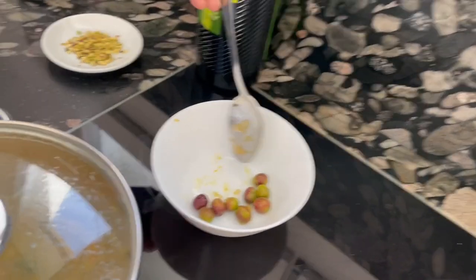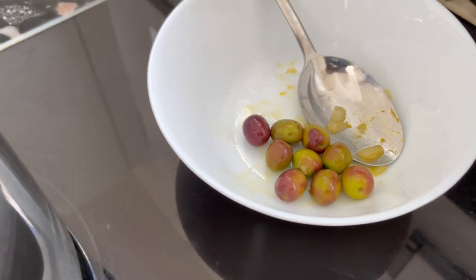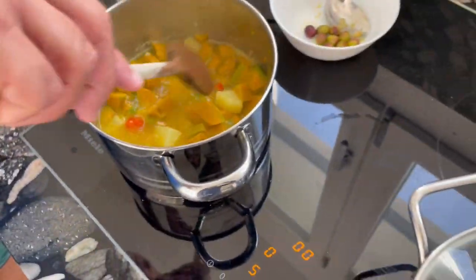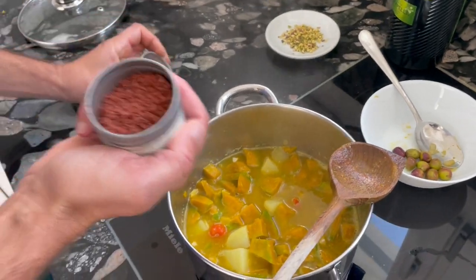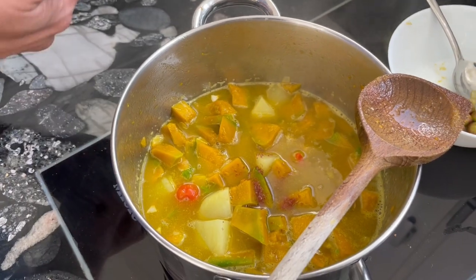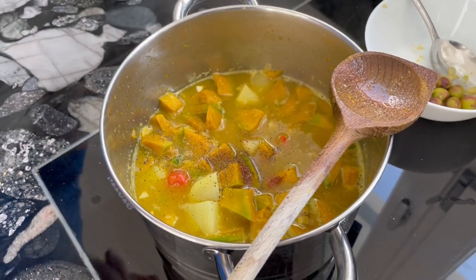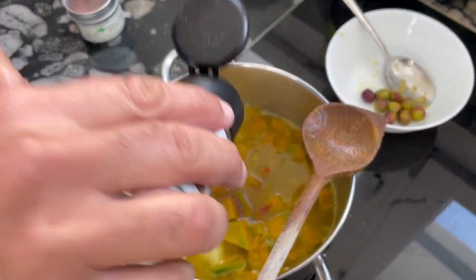One thing I want to mention: these olives we will keep — we don't throw them away. We will add them later into the soup; they were not just for giving flavor, we will eat them. You see it's now cooking on low flame, as it should be. We will now add our spices: a little bit of this red salt from Hawaii, some black pepper, and nutmeg — I think it's called nutmeg in English.